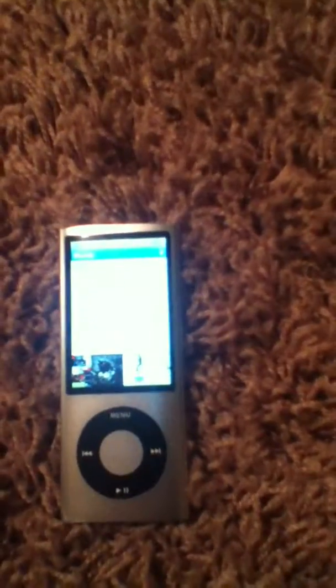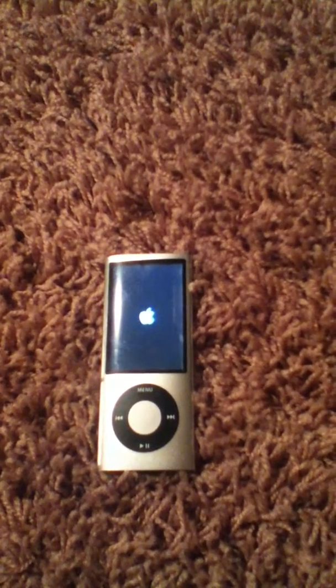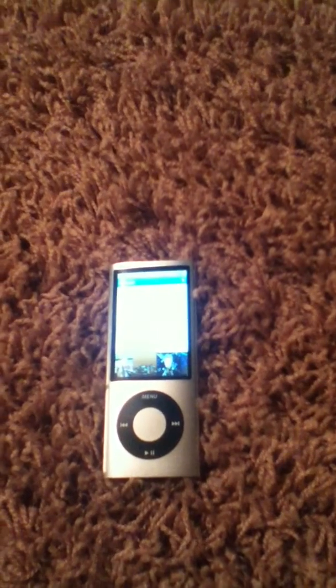Alright, so I'll turn it on right here. Hold it down. And there you go — see the Apple logo.